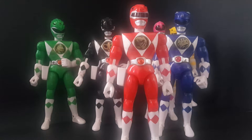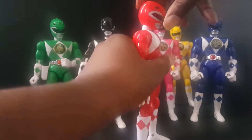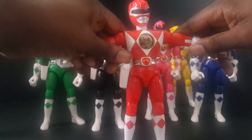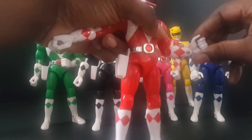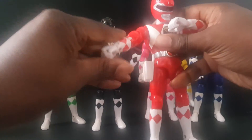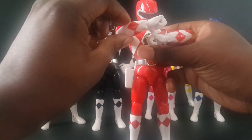The articulation for these guys is awesome. You get a little bit up, a little bit down, waist swivel, outward rotation, bicep swivel — which the movie legacy figures don't have — up and down on the wrist, elbow joint, and even finger articulation with the one trigger finger. Enough to get that 'I read you Zordon' type pose.